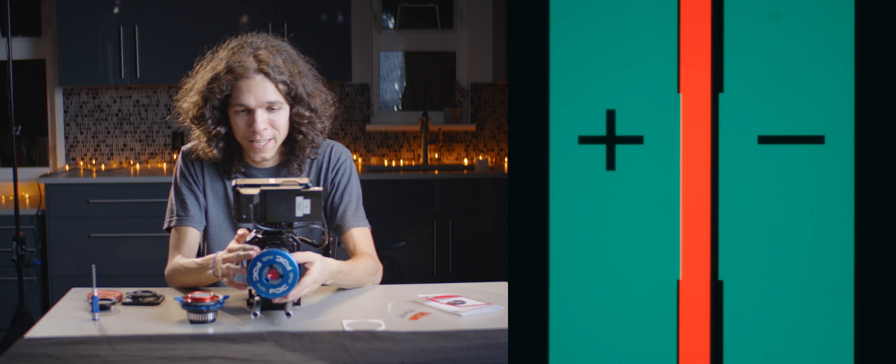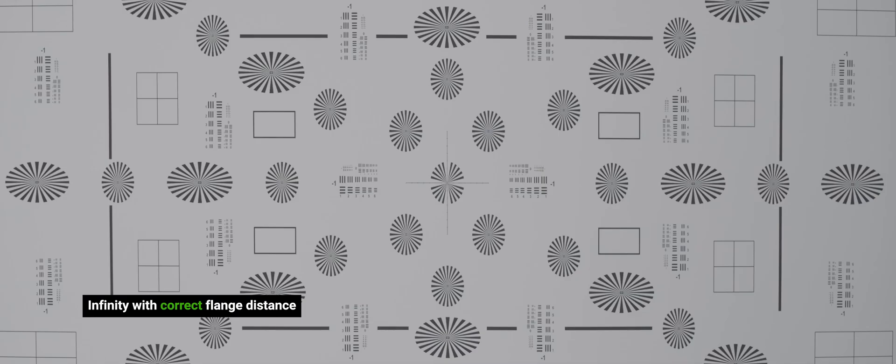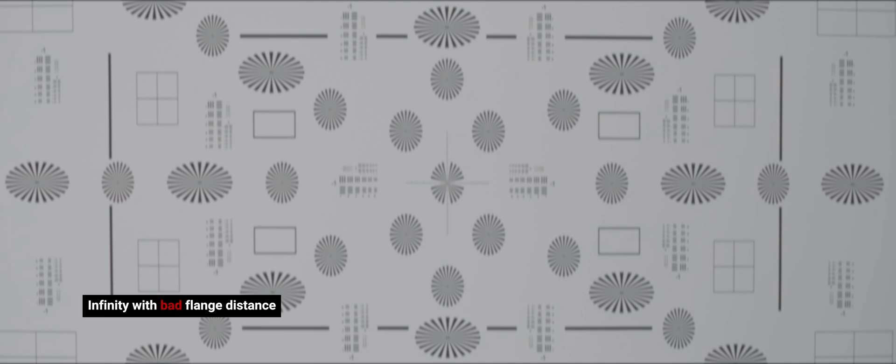The result here is not so much a warping of the image like we saw with the projector, but a warping of the focused field where the top of it falls short of the sensor and creates blurry results.